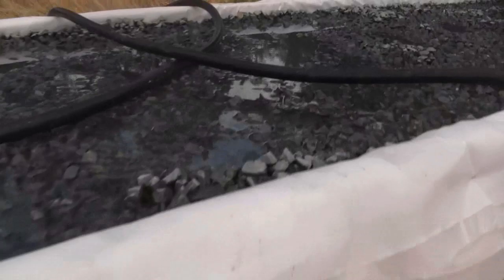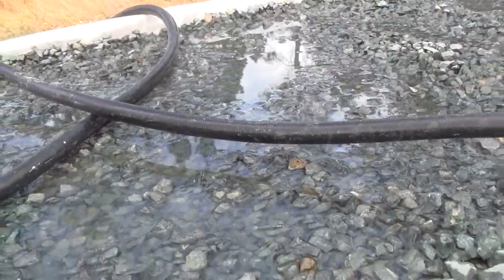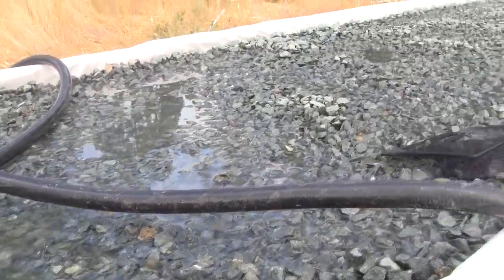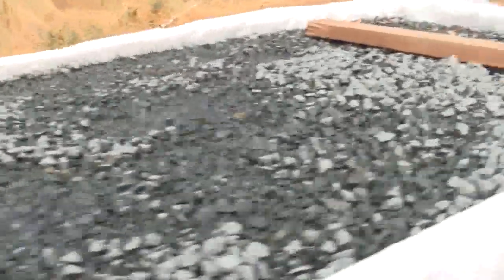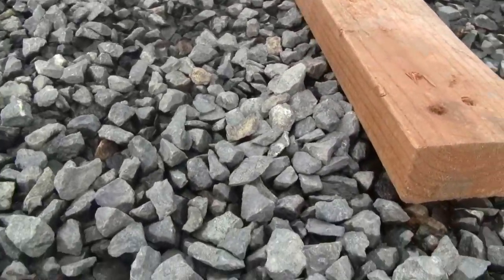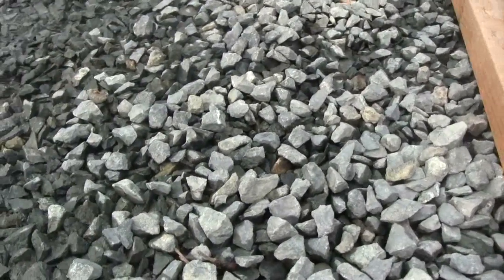When you have the depth correct, the top of the rock will stay dry. Up here is more what you would like, or even one inch deeper than that.